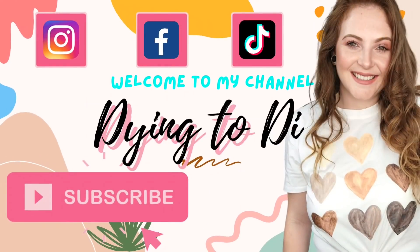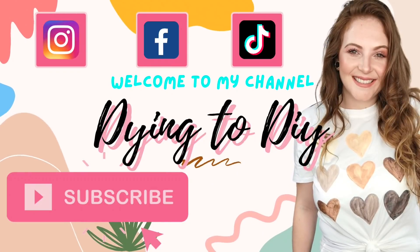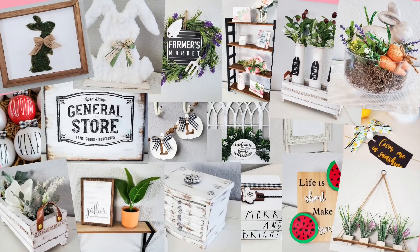Hello there, my Dying2DIY fam! Thank you guys so much for all your continued love and support and always coming back. I appreciate it so, so much. And for those of you that are new here, hopefully you guys will be coming back as well. Don't forget to hit that subscribe button and ring that notification bell so you don't miss out on any future videos.